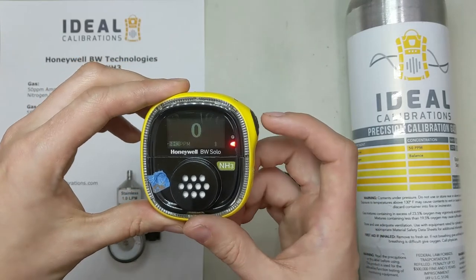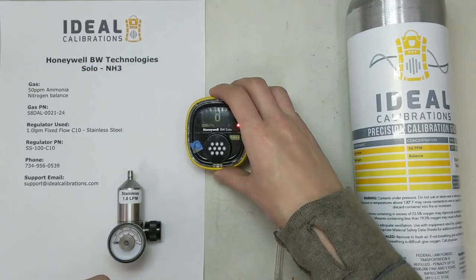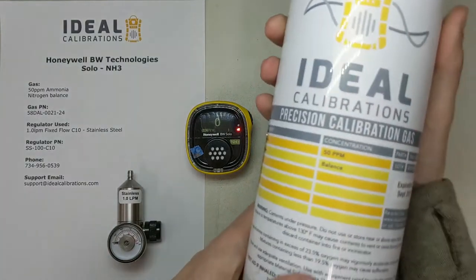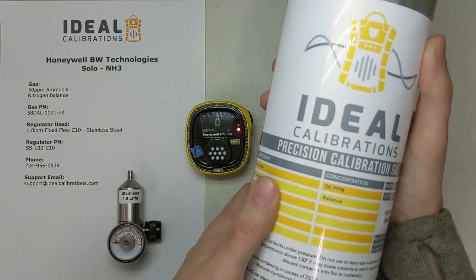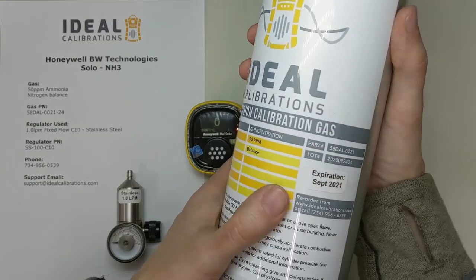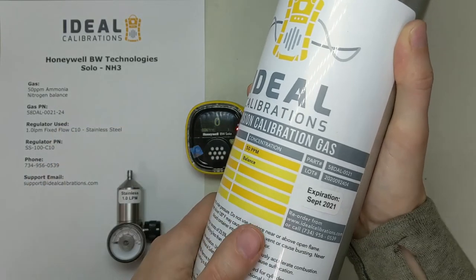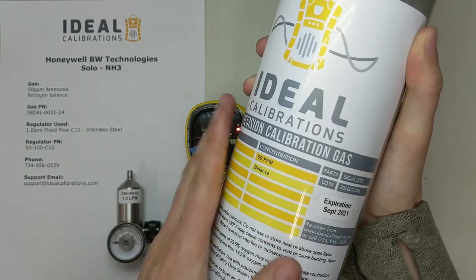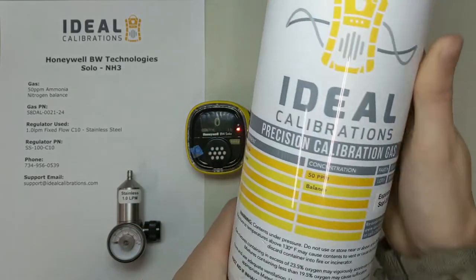So if your screen does show a calibration fail, you can just press the button once and it'll go right by it. First things first, we've got a mix of 50 parts per million ammonia with a nitrogen balance. This is a recommendation from BW and it's really important to check the expiration date. Ammonia is highly reactive — it's very difficult to keep it stable in these cylinders, so you've got to check that expiration. If it's past that date, don't use it.